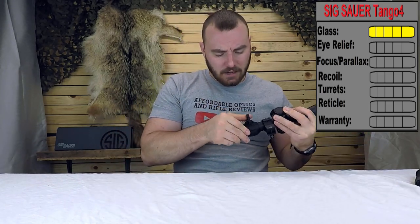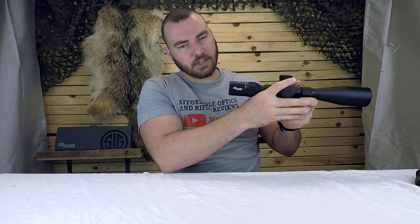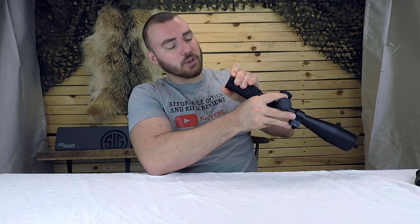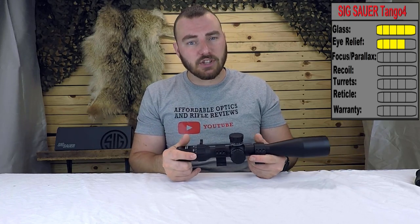Next we have eye relief. At the highest magnification, the advertised distance is 3.3 inches, which is a bit on the modest side. At the lowest magnification it's more like four inches, so it's higher than advertised. The eye box is fairly good but not the best I've seen at this price. The fast focus eyepiece is super smooth with no slop whatsoever, which is what you should expect at this price. For eye relief, we're giving it a four out of five.